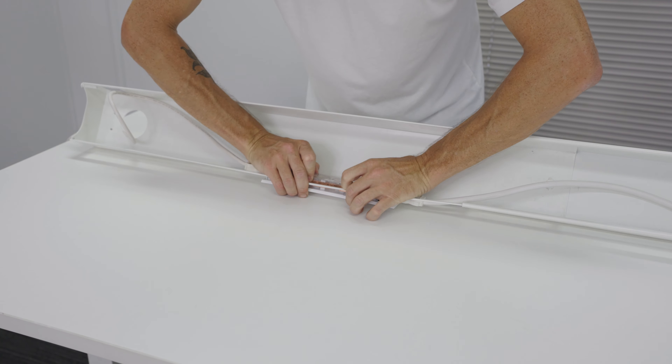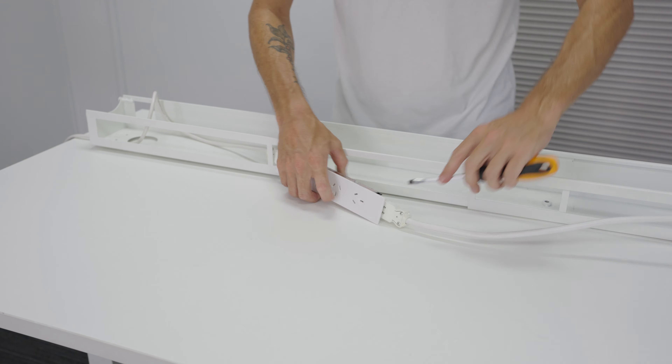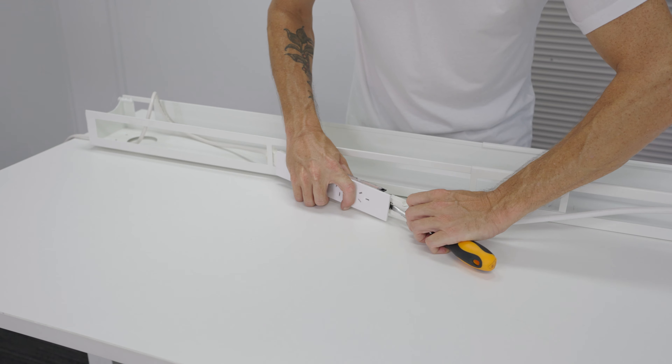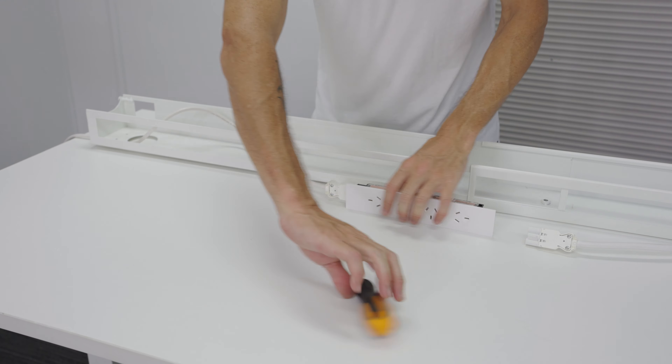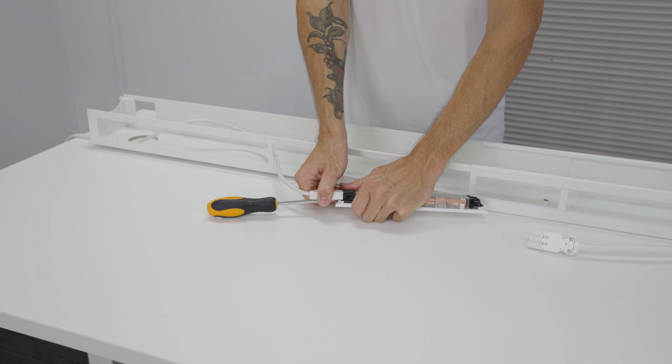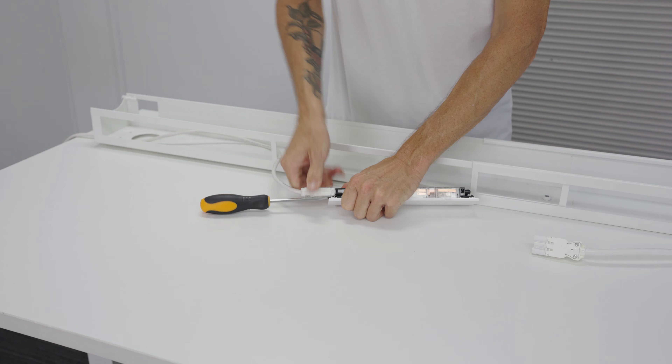From here you can go ahead and repeat the process of removing the power cable from the opposite side of the power board. This is also the case with the last power board in the chain, which is much easier now that you have full access to it within the channel — you can first remove the power board from the channel before then removing the power cables from the board.